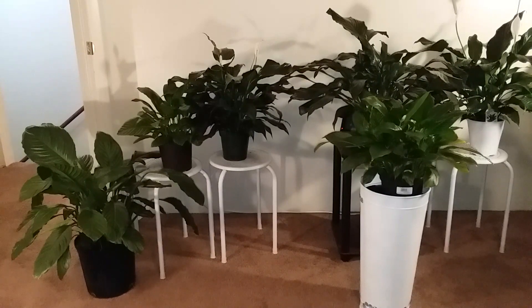Here's my collection and I'm going to zoom in so you can see six of my Peace Lilies.